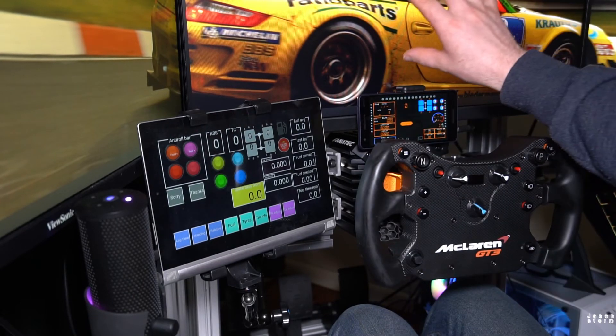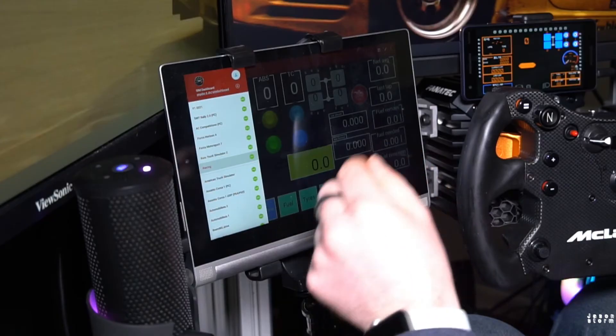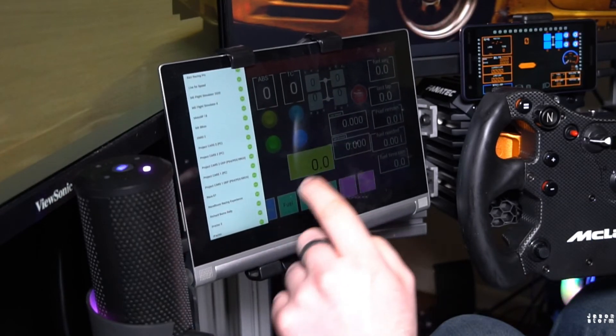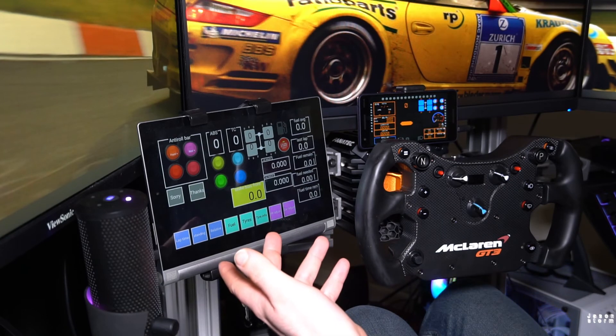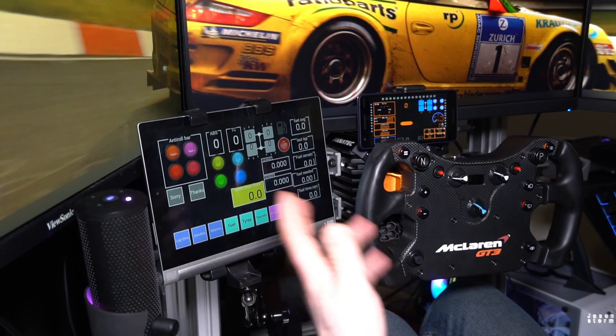You just download Sim Dashboard onto your computer and it talks to each other. If you want to know more about Sim Dashboard, I did a dedicated video on it a while ago — I'll leave a link to that, probably up in the cards or at the end of this video. So that's how I do it. Check out the links in the description. Thanks for watching — hit that like button if you liked it and subscribe for more videos.